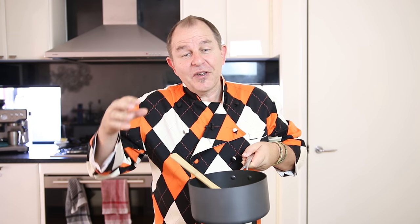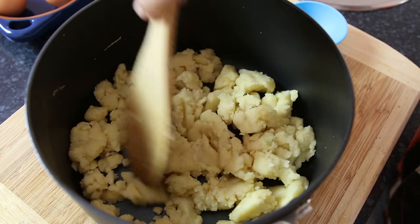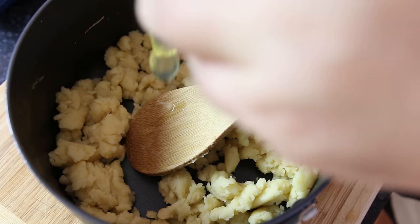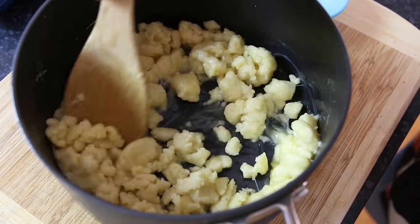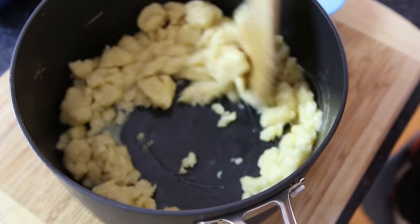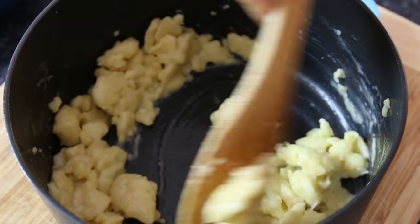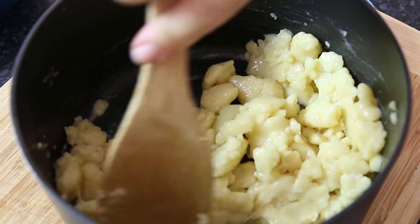At that point we're going to take that hot batter off the heat. I want this to cool down a little bit — about 10 or 15 minutes — because otherwise as we add our eggs in it'll just cook them. It's more like a dough at the moment, but once it's cooled down a little bit, we're going to mix in three eggs one at a time. This batter doesn't want to mix together at first, so you have to be a little bit patient and just cream the eggs and the batter up against the wall of the pan.